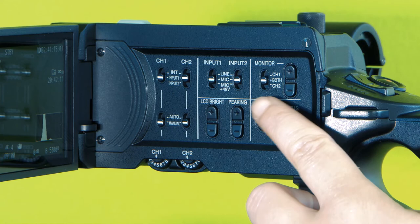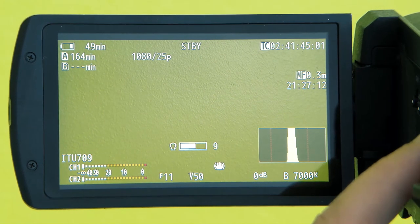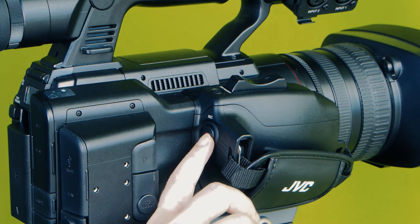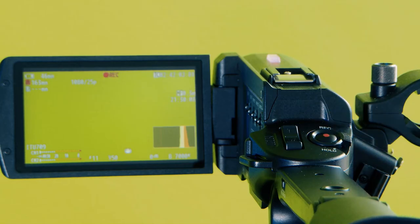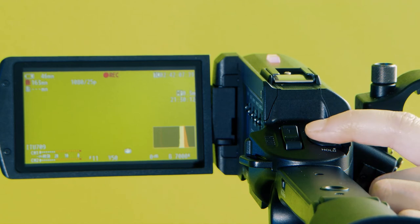You can adjust the headphone volume on the top unit, and you can see the headphone volume displayed on the LCD screen. When you're ready to record, press the record button — you can find it either on the right grip or on the top unit. When you're recording, you'll see it displayed on the LCD screen. Press record again to stop.